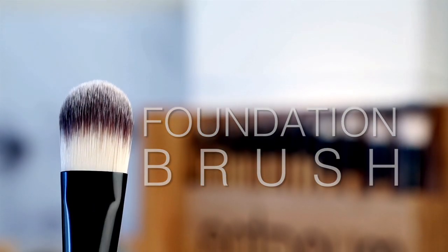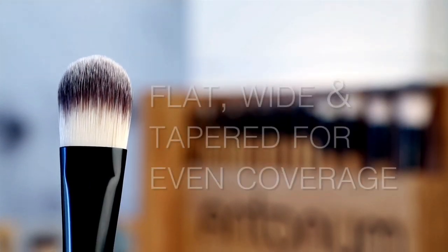The foundation brush is flat, wide, and tapered. It helps you apply foundation with more precision for an even coverage and smoother look.